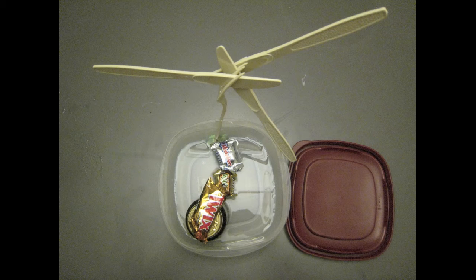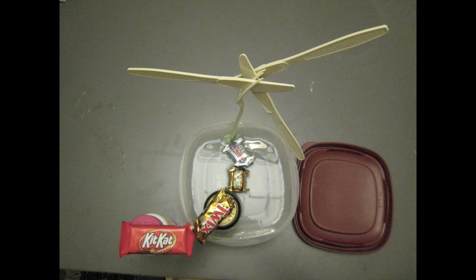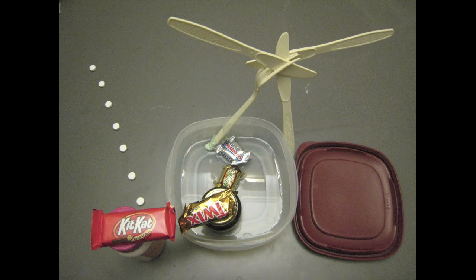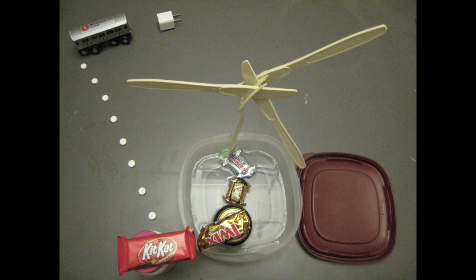Subsea cables take the power to an offshore transformer, which converts the electricity to a high voltage before running it back 5 to 10 miles to connect to the grid at a substation on land. From there, it has enough electricity to power all sorts of technologies that we use every day.